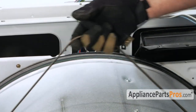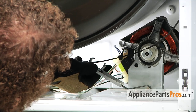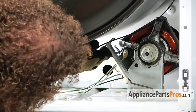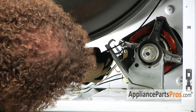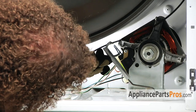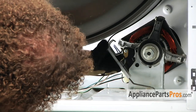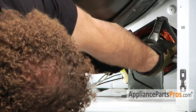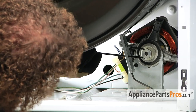Otherwise your drum will leak out a bunch of hot air. So go ahead and lift up on the idler pulley and push it towards the side of the machine. Then create a loop in the belt, which you can pull over the motor pulley.